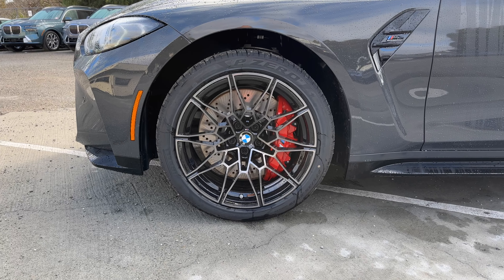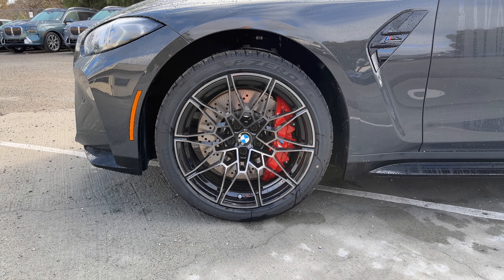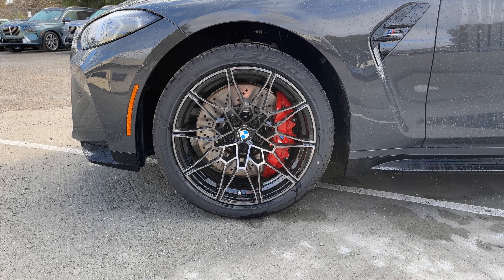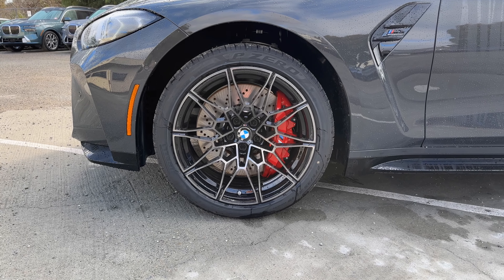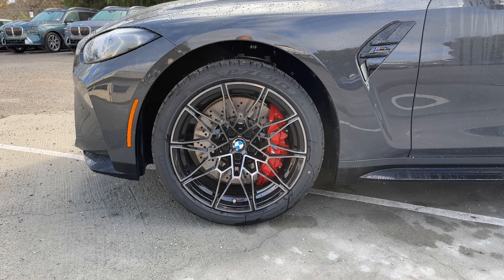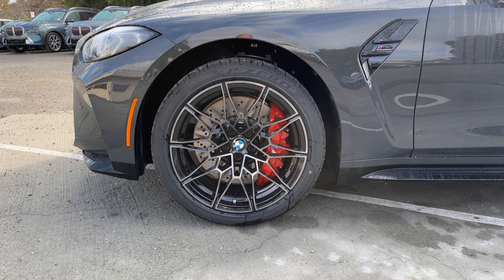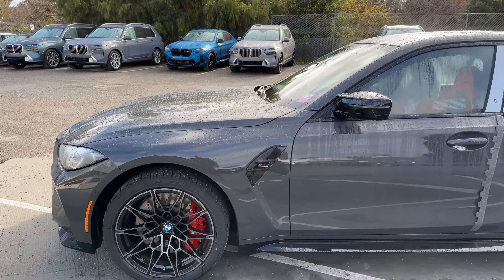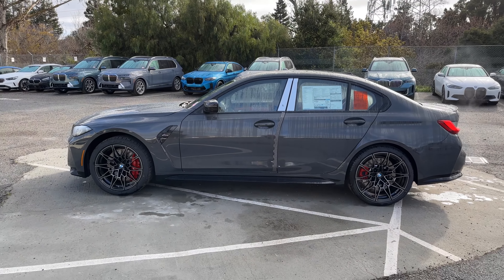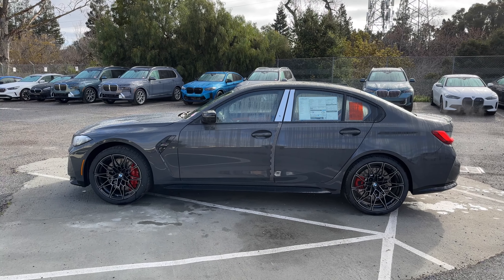Then parking assistance package — you can see the camera right there. Taking a step back, we take in our three-quarters view of Dravit Gray, a very good color but not an extremely popular one on the M3 or M4. Over the side, we have style 826M bi-color wheels and the M compound brake calipers in red. The tire lottery loss for this customer — it's the Pirelli P Zeros. You can see that wheel gap exists because there are shipping blocks to protect the suspension during transit across the ocean.